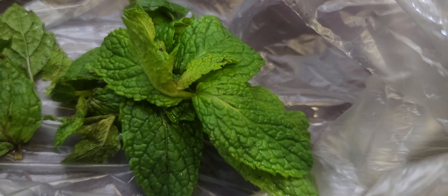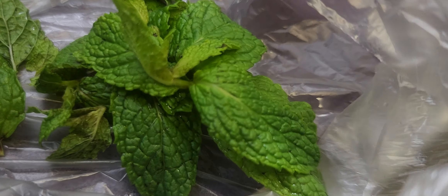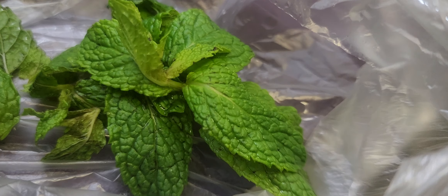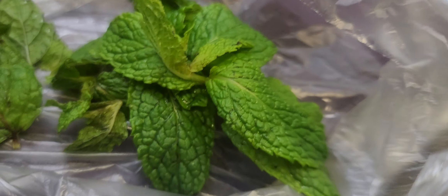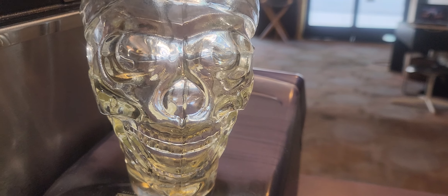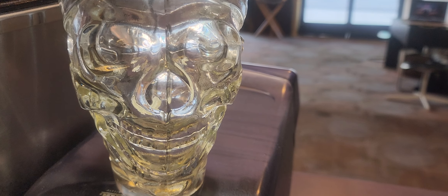Last but not least, we got this to add a little flavor — the mint. And the mint. Now the first step is add ice into the containers.